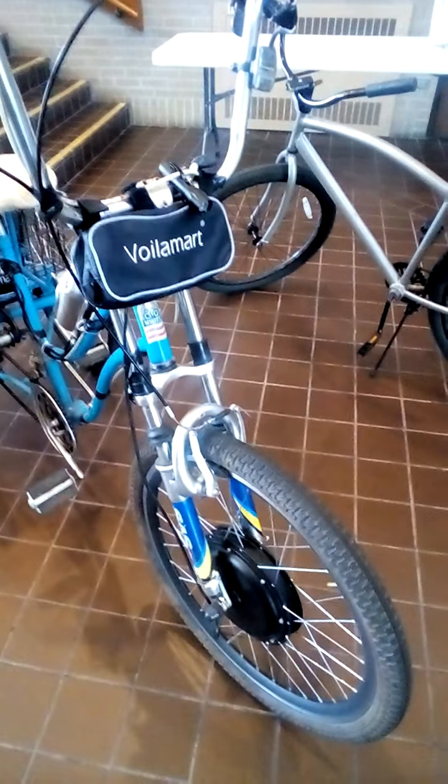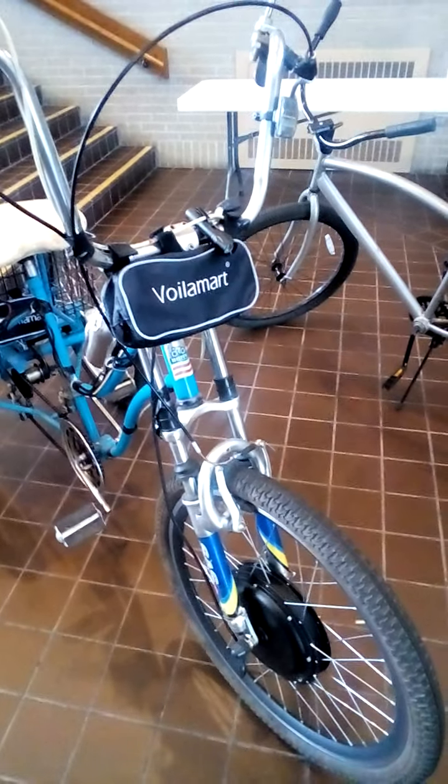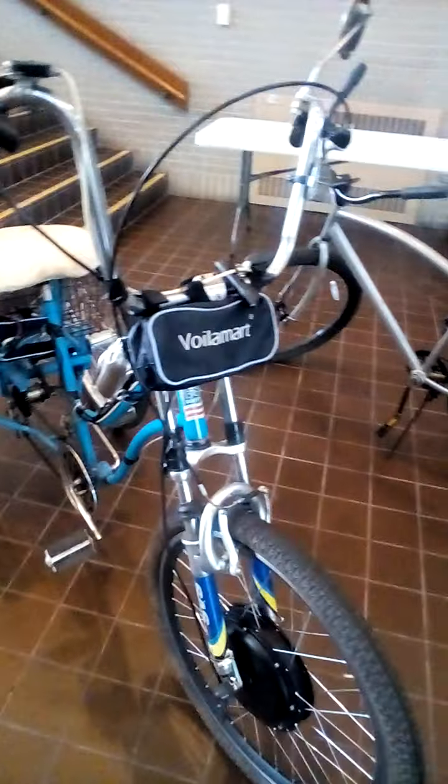I had to change the front forks because they were too skinny for the electric hub. So I had an old mountain bike — it was kind of crunchy but the forks on it were great. I took the forks off and stuck them on this, and put the high-rise handlebars on it, and I really like it.